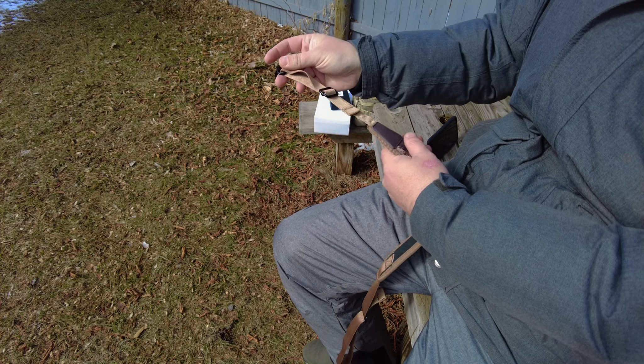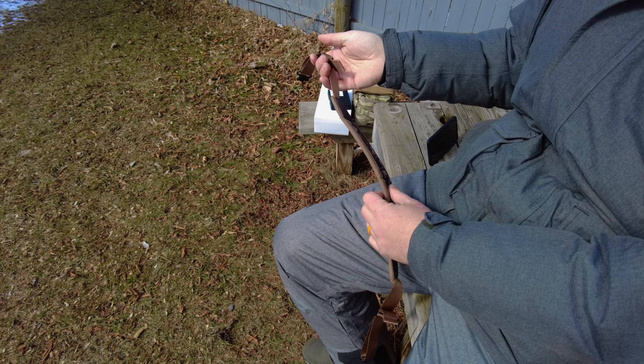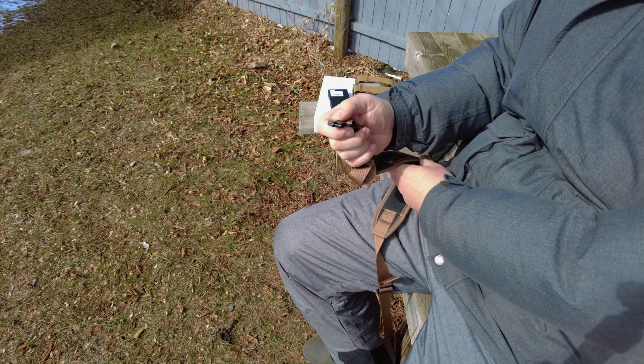Welcome back to GTM. This is just another overview of a product sent out to the channel — not a review, but an overview — just so you get an idea of what it is. It'll be used on Amazon, so I'm probably not going to be attaching this to a real gun.